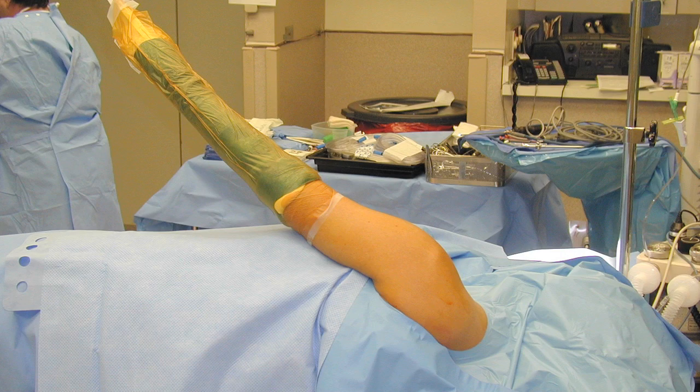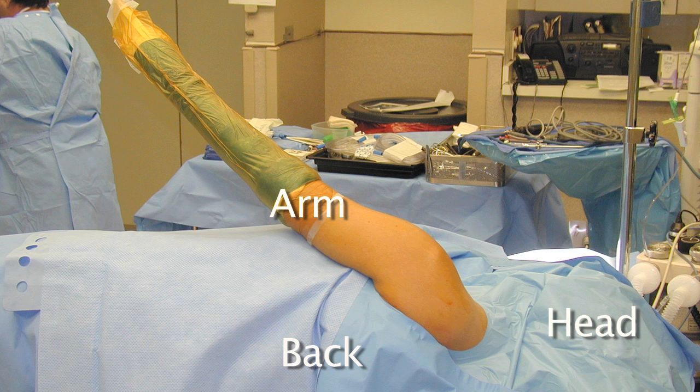Let's first get oriented. We're looking at the posterior, or back side, of a patient lying right side down, left side up. The head is to the right, the hip is to the left, the arm is up, and the patient's back side is toward you.